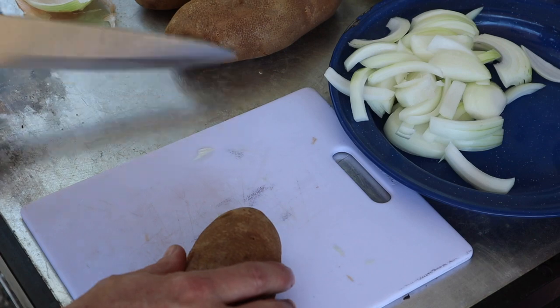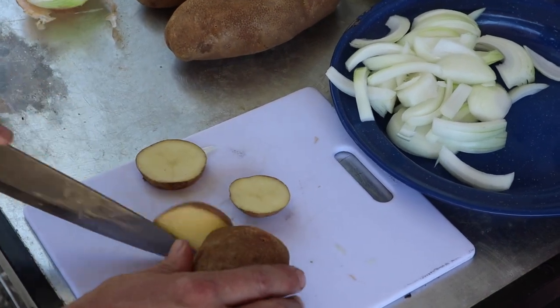And slice the potatoes up — about a quarter-inch slice.